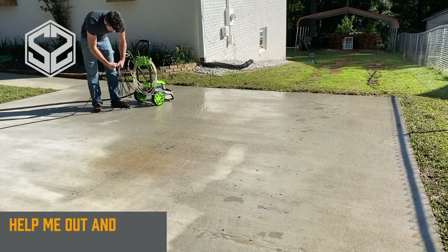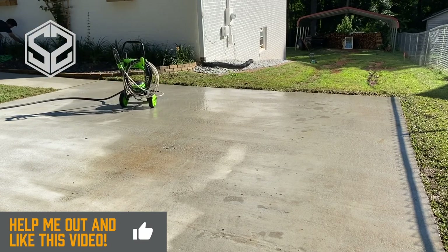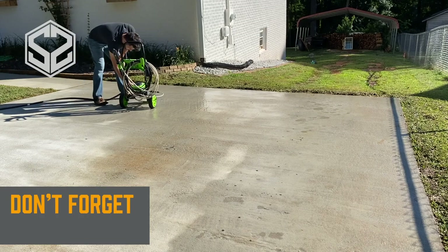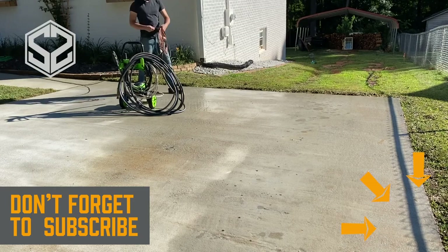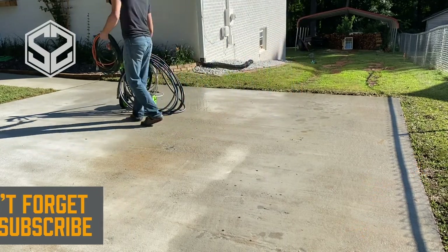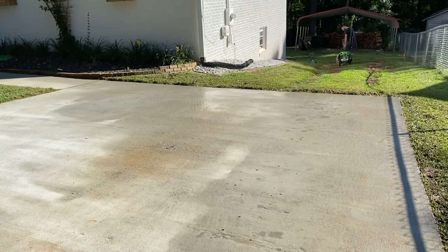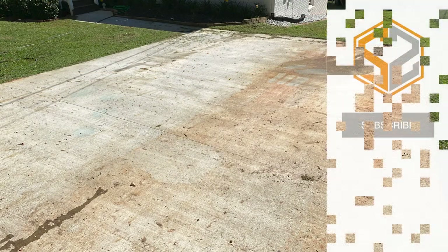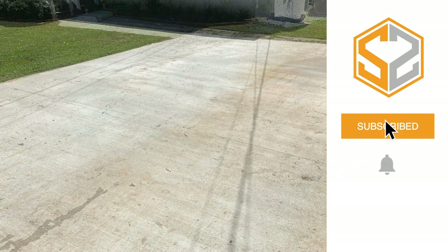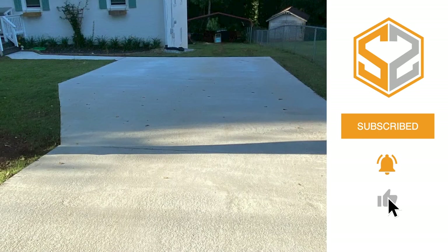That just about finishes up the project for today. If you liked this video or found it helpful, hit the like button below. If you haven't subscribed yet, I upload a new video each week so hit that subscribe button so you won't miss out. This was a great test for this pressure washer — it showcased some real power. The red clay in the before picture is really hard to clean, but this did a fabulous job. I'd give this pressure washer four and a half or five stars out of five.